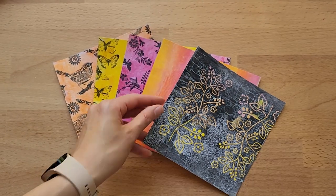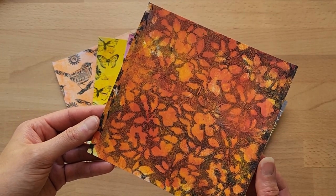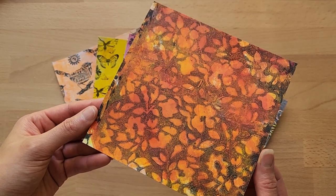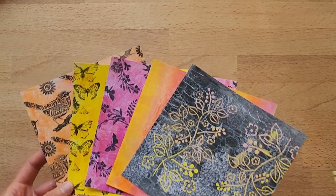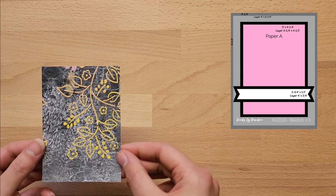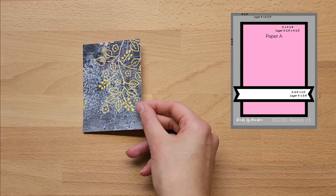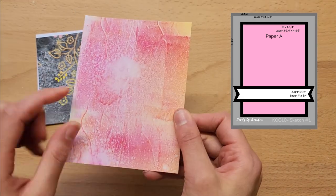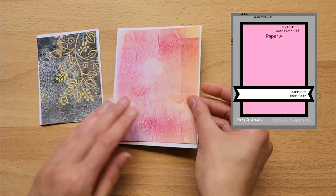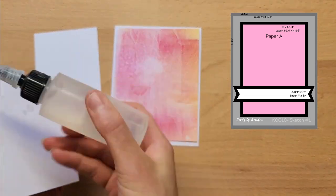If you are new to Kendra's card challenges, I'll pop a link in the description box below on exactly how to cut up these six by six pieces of paper — you need six of them that are six by six inches, and you cut them up to make 15 cards. Kendra has a free downloadable template on exactly how to do that, and every quarter there's a new card challenge with different card designs.